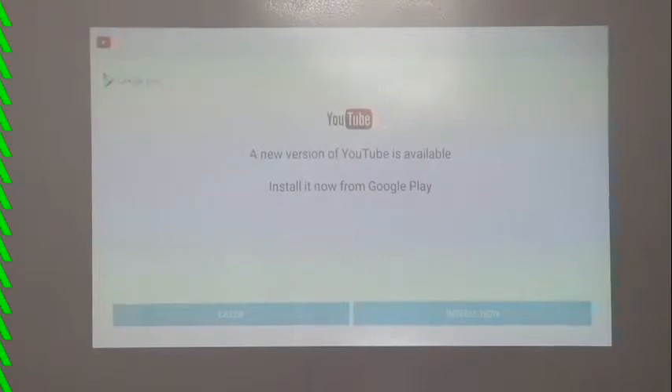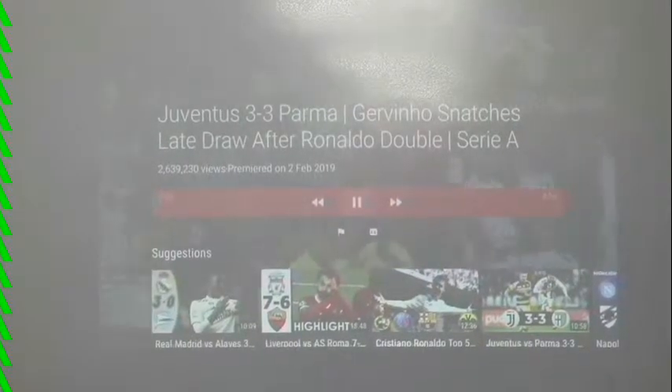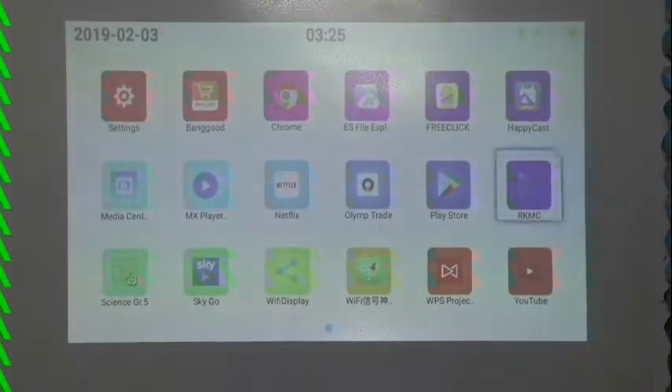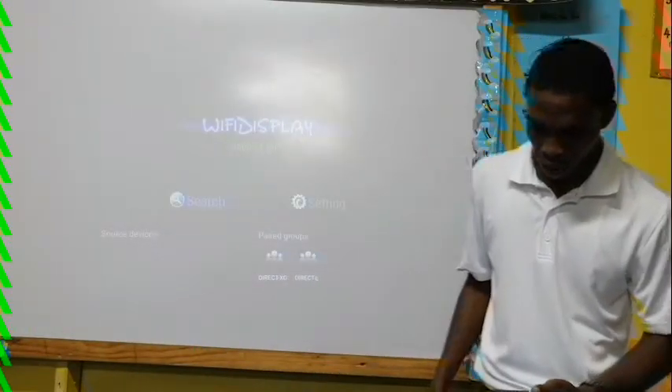There's a YouTube app on this projector — I haven't installed the new version but it works pretty good. Wow, look at that — YouTube is already ready to go. It also comes with Google Chrome.